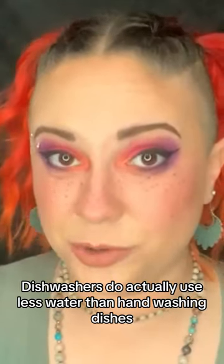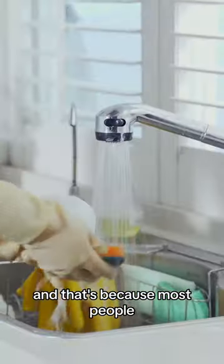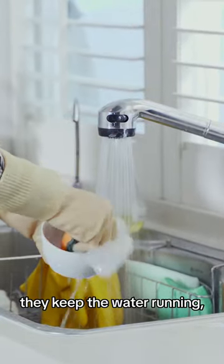Dishwashers do actually use less water than hand-washing dishes, and that's because most people, when they're hand-washing dishes, keep the water running.